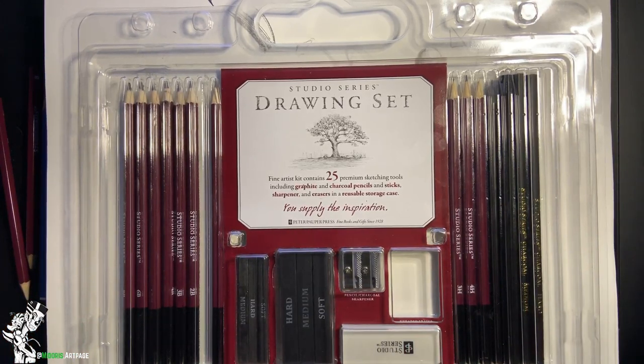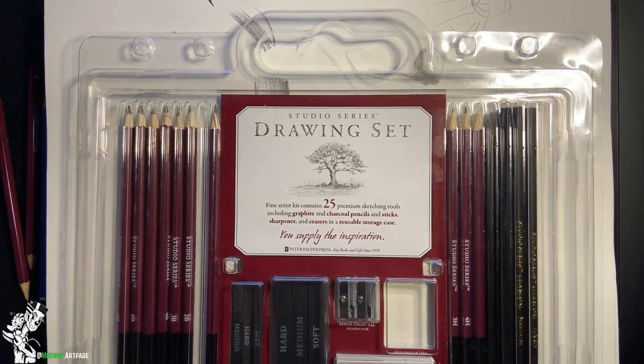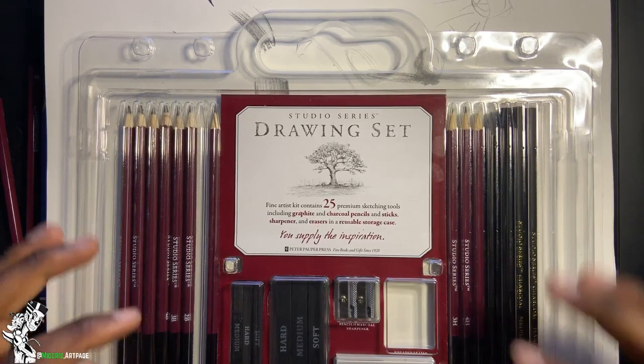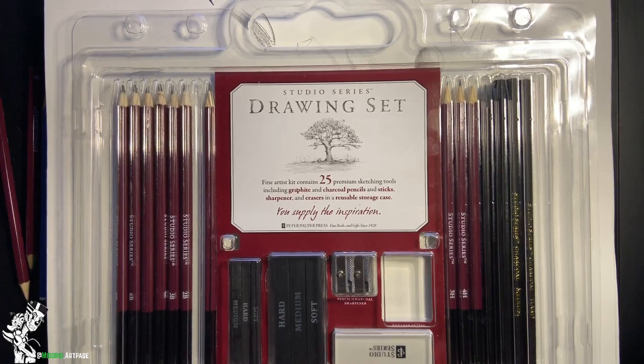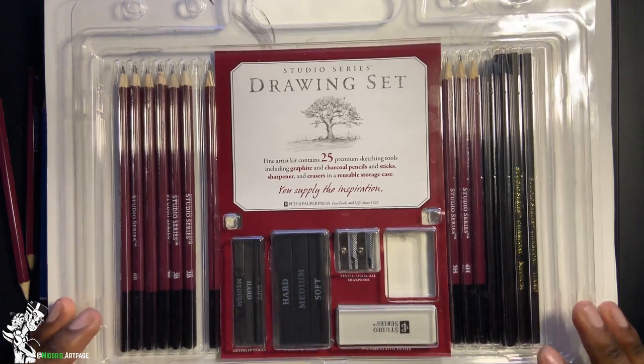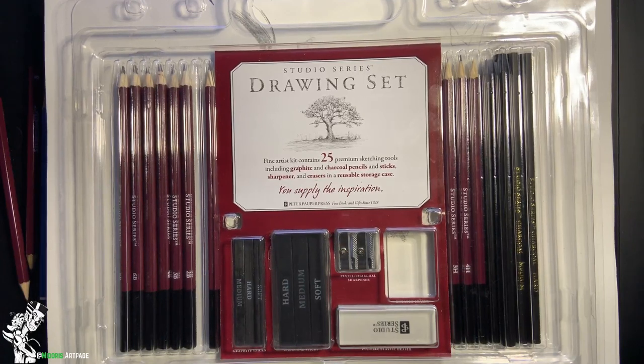Hopefully I'll be able to do more art supply reviews as my channel grows. Thank you guys and girls for joining me — I really appreciate it. Coming up next I'll be drawing either the Night King from Game of Thrones, Movie Sonic the Hedgehog, or finishing up my Mortal Kombat character series. Thanks again and I'll check you guys later.